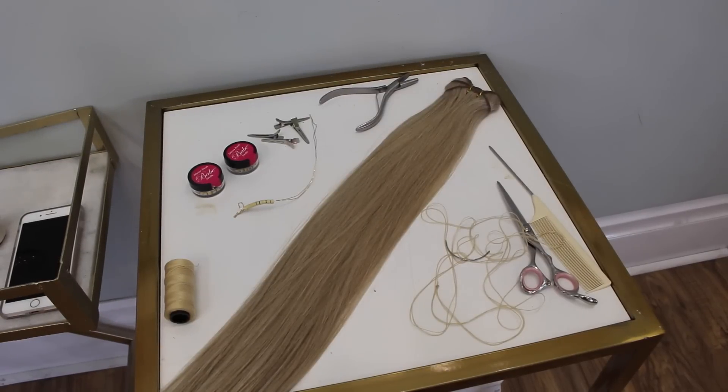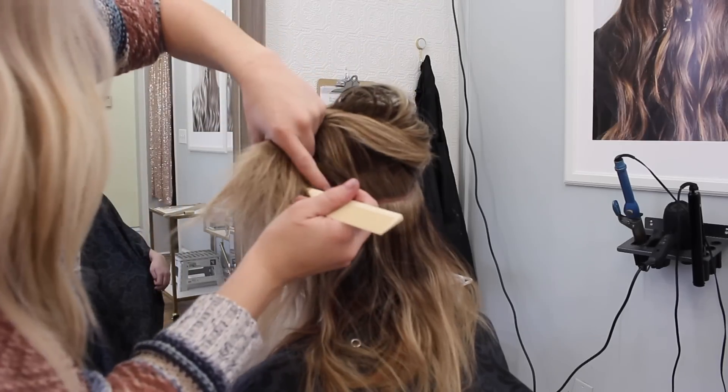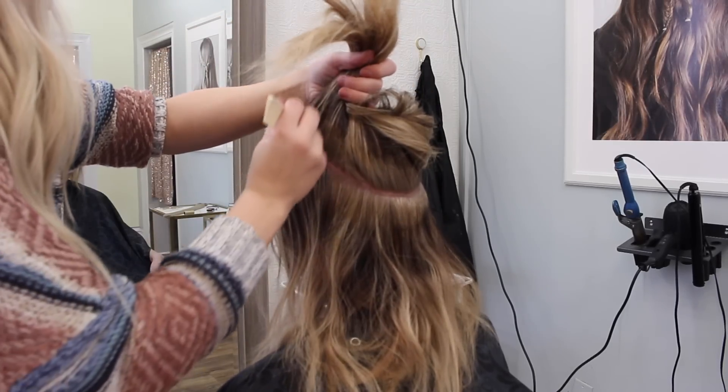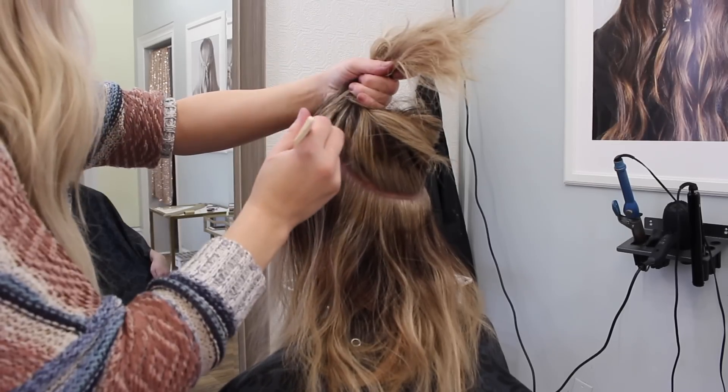Okay, hello you guys. I feel like it's been so long since I have done a voiceover, so I am just going to watch this video alongside with you and voice it over. Here are the tools that I need for beaded wefts: it's the hair, the beads, the metal clamp tool, the string, the shears, my comb, and my needle. I will show you guys how I do this — these are just the things I like to use, and if you do it differently, that's totally fine. There are many ways to do this method and each one of them are great.